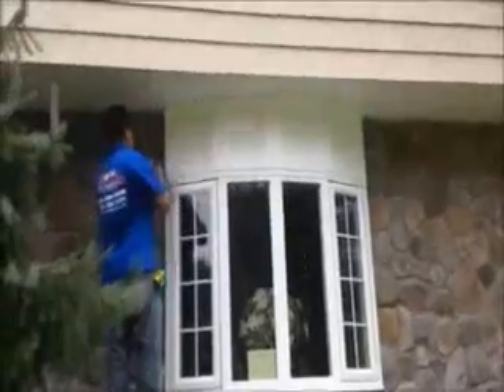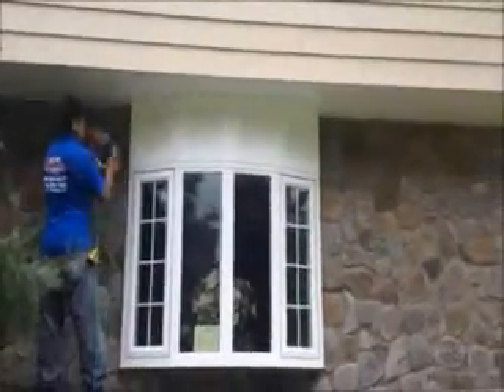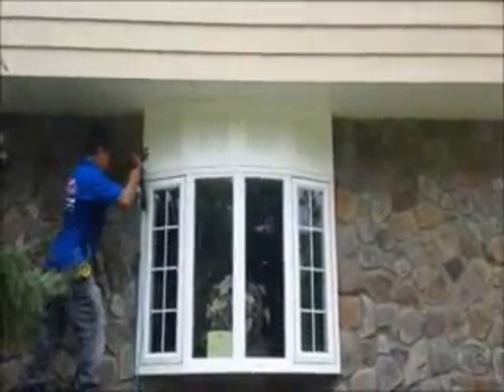Here we just installed vinyl cedar shake siding on this house. We're on the front now and as you can see it was a tear off. We're getting a nice look on it. We've got some code loading between the blocks. It's just finishing up right now.